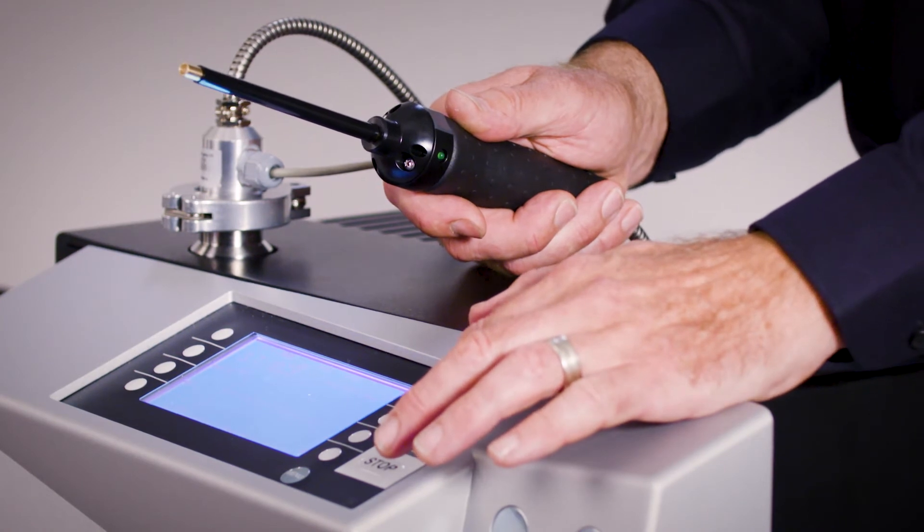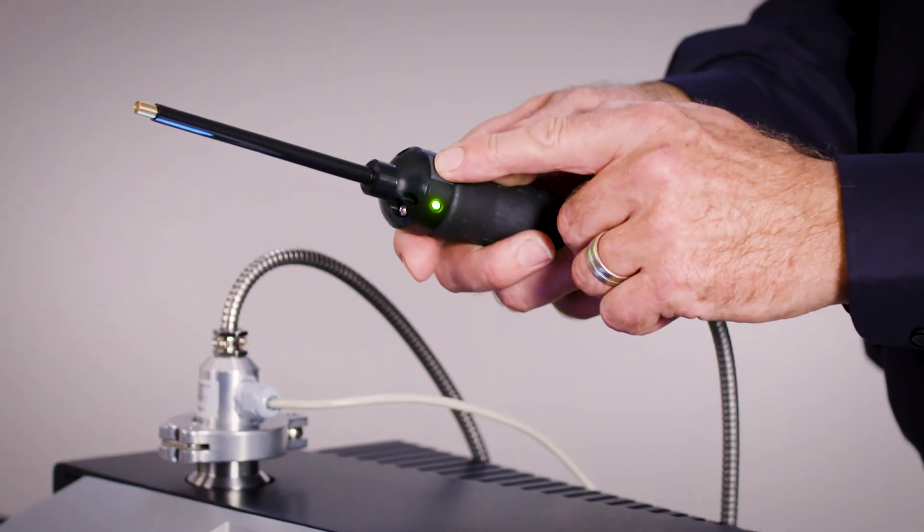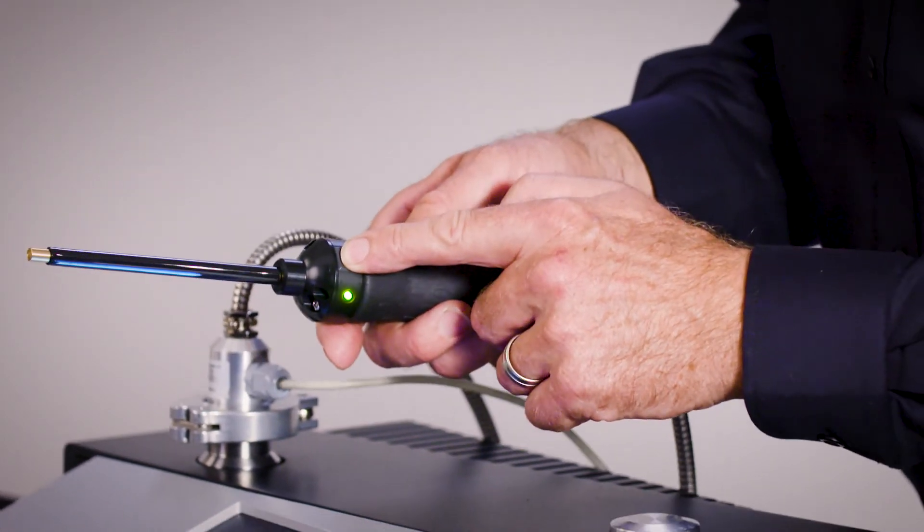But if you want to look for really tiny leaks, use the zero function on the ELD500 to subtract the background signal. This will enable you to look for leaks significantly smaller than the naturally occurring helium background. You can also use the button on the wand to do the zero function.